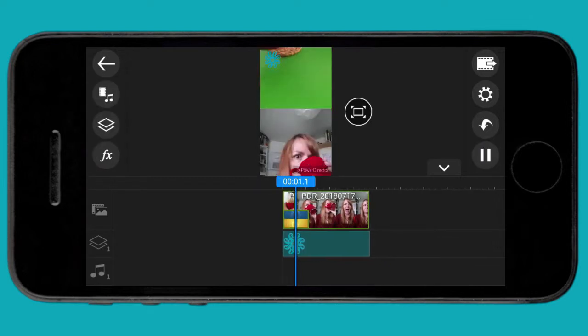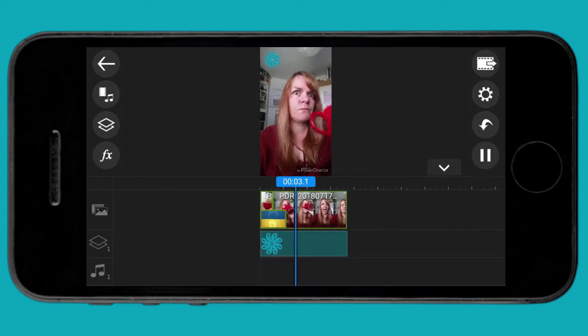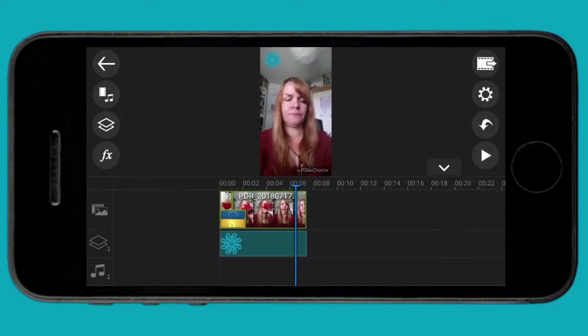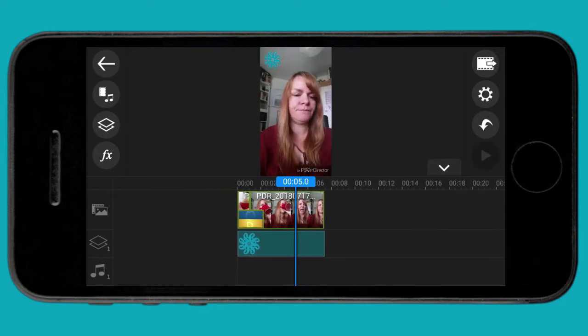Another use of the overlay tool would be for a tutorial, for example, where you need your hands doing something while you're talking. You could shoot the piece with you talking to camera and overlay your hands doing the action.